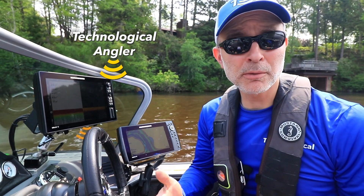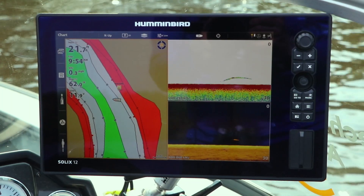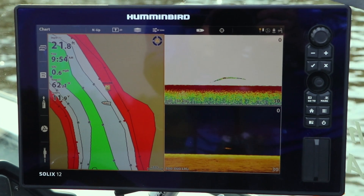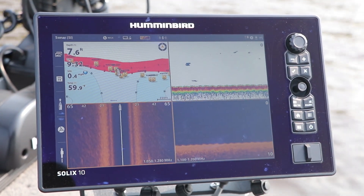On my boat, I have two networked Humminbird Solix units, one at the console and one at the bow. Beyond simply giving me access to sonar, imaging, and GPS information at both locations, I also enjoy all of the unique benefits that only a fully integrated fishing network can provide.